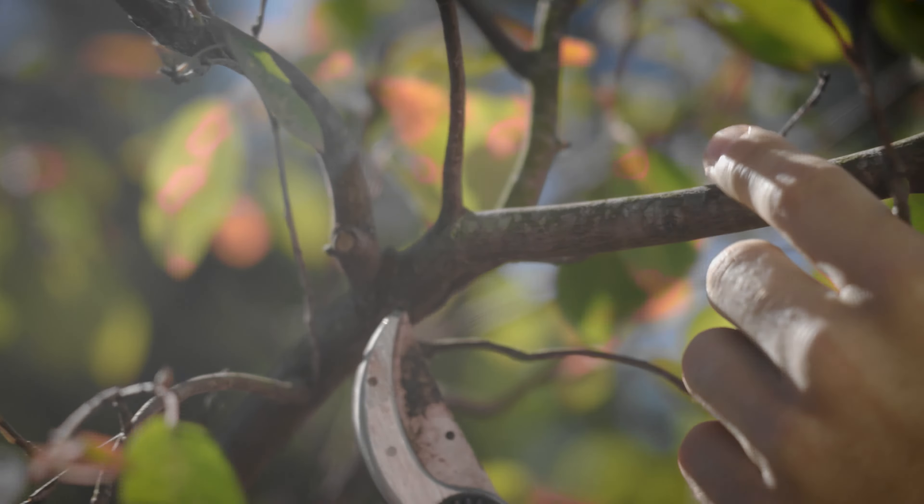This will allow the limb to recover and grow at a slower rate. When making your reduction cut, you want to make sure you cut close to your lateral branch, but you don't want to cut so close that you interfere with their branch collar. This is a good example of what a reduction cut should look like.